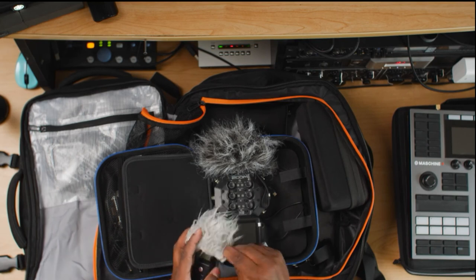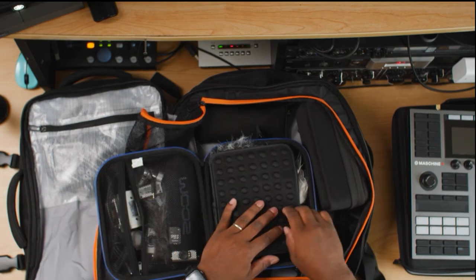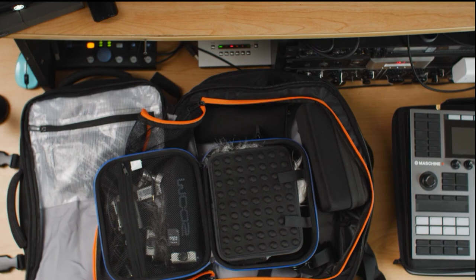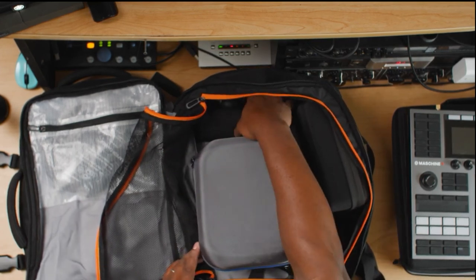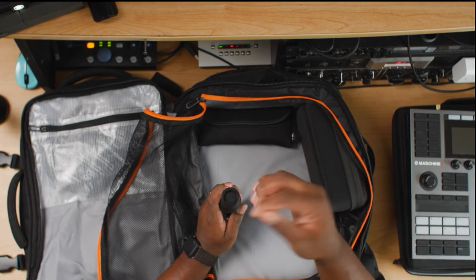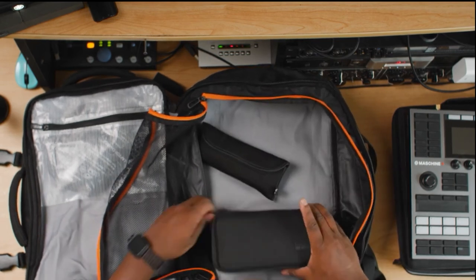A lot of this stuff I've accumulated over the years from shooting music videos and doing video work. It's not all necessary to travel with the Machine Plus — really all you need is the book bag, the machine, an external power supply, and you're good to go. But I like to vlog and I want to get into more vlogging, so my setup covers both producing and content capture. I also have a Canon EOS R but I don't carry it when I'm just cooking up. I also have another stand adapter for the GoPro with the magnetic clip that sits and locks right in.